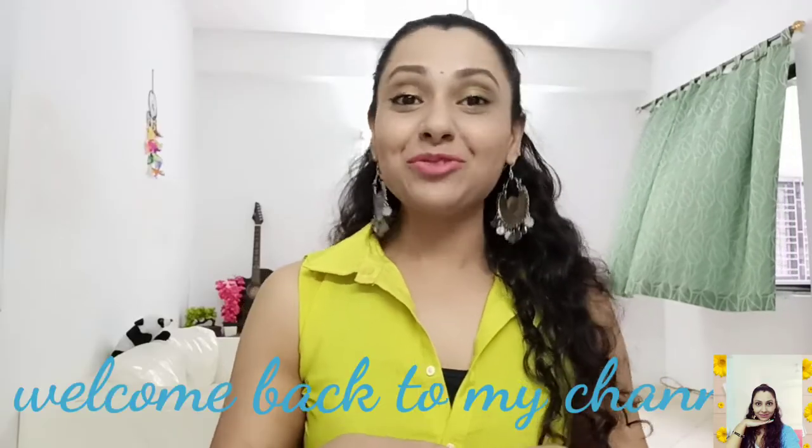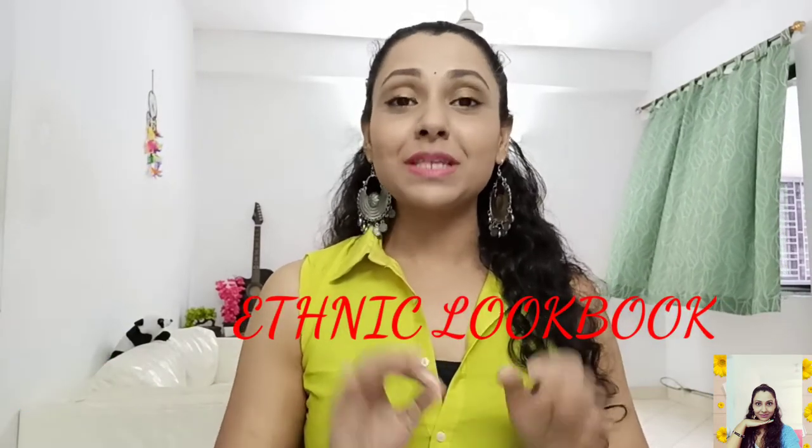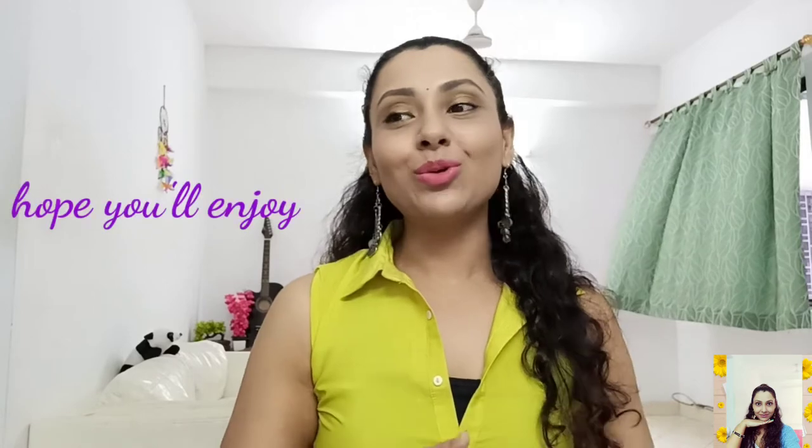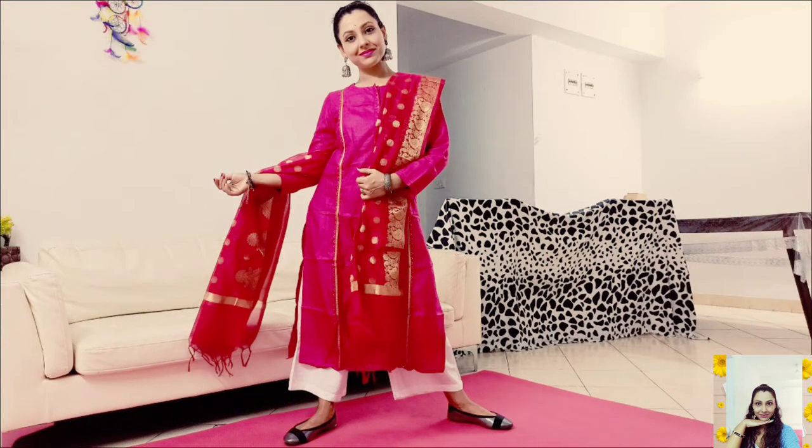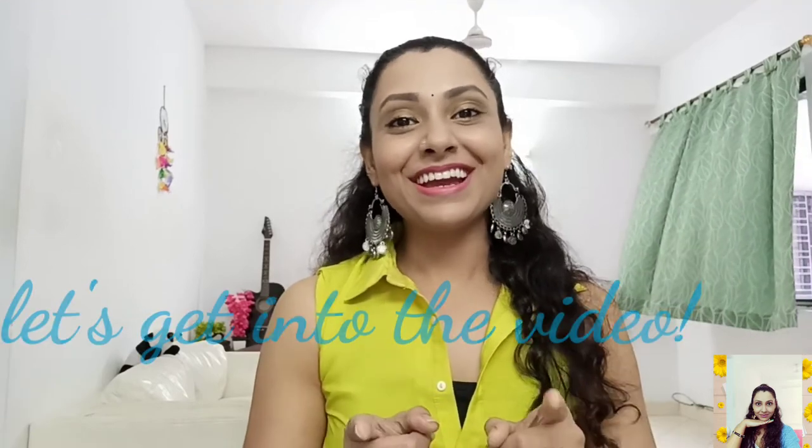Hi guys, this is Tanu and welcome back to my channel. As the festive season is on, I decided to make a video in which I am gonna give you some simple and quick ethnic outfit ideas. In this video, I have created 3 ethnic looks and hopefully you will love all of them. Without doing further ado, let's get started!